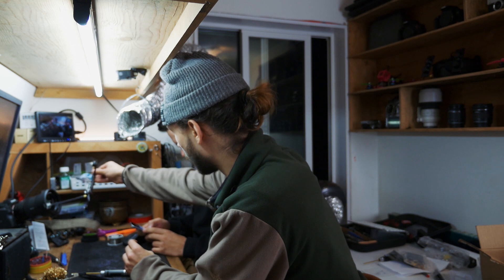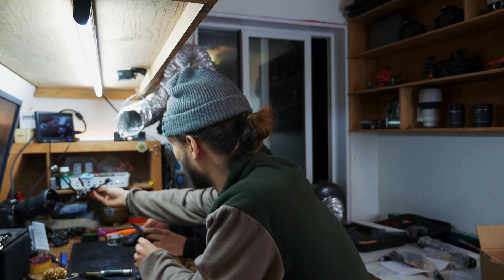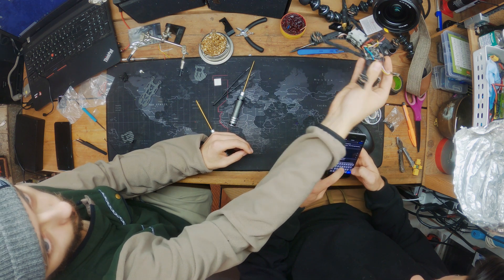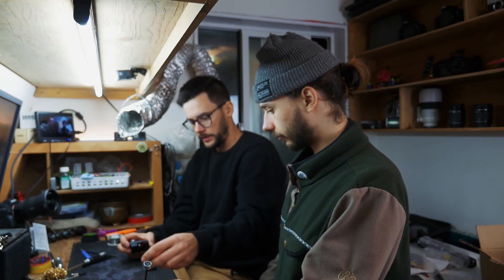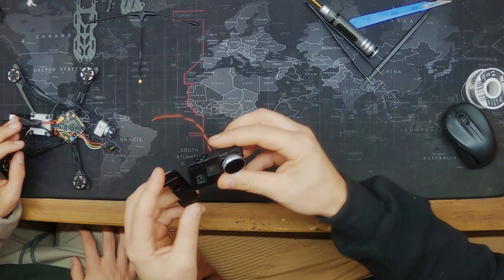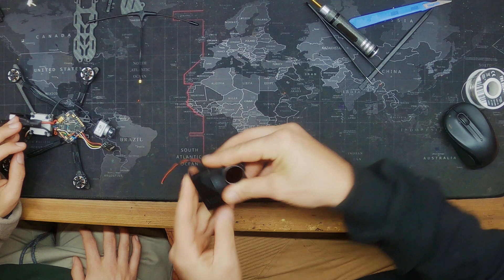The dry fit of the Caddx Vista solder is not complete but it's looking pretty good. It looks so tight — this is going to get mounted right here, and this guy goes in here like so.